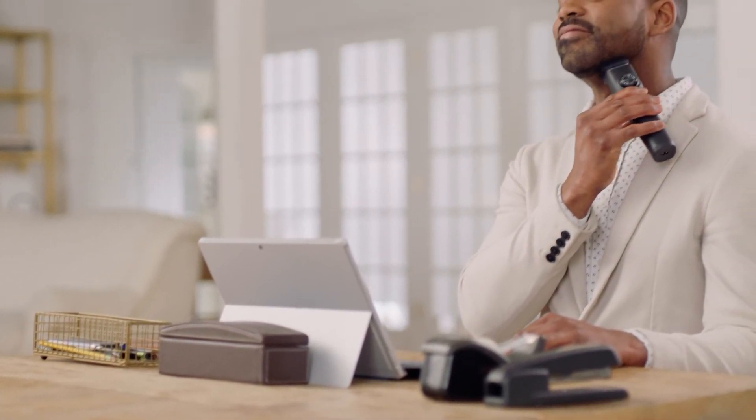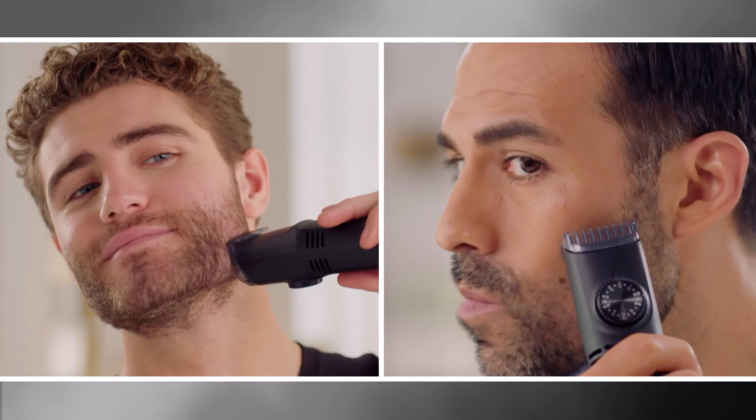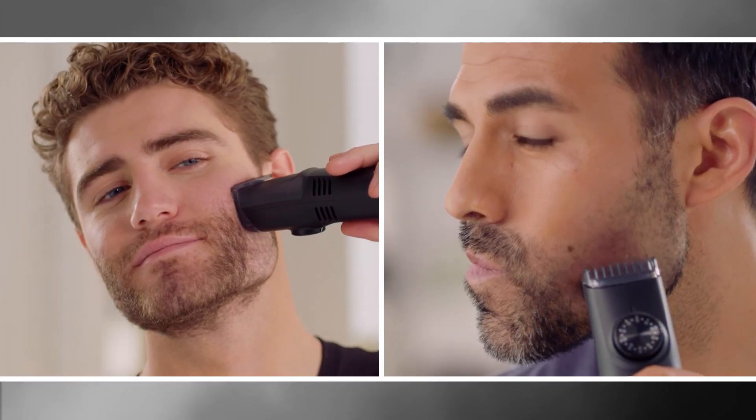With VacuTrim, you get the perfect length every time. And since there's no mess, you can trim your beard just about anywhere. VacuTrim is cordless and rechargeable — you can shave up or down without water or shaving cream.